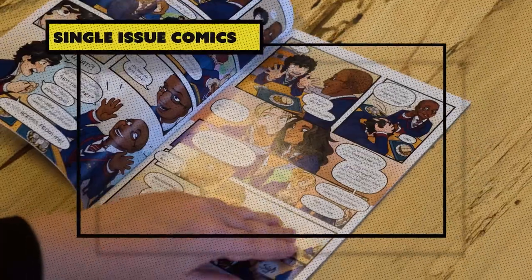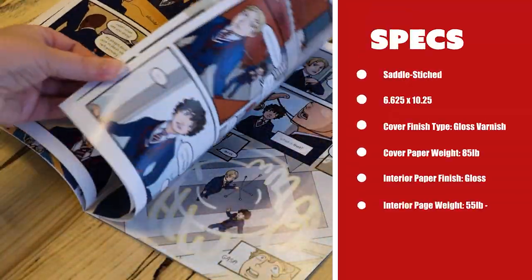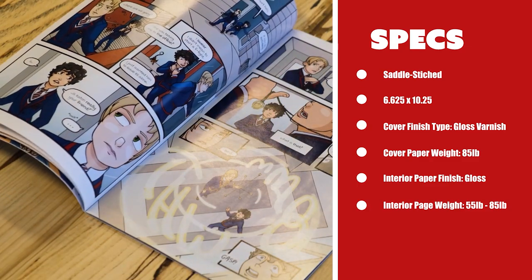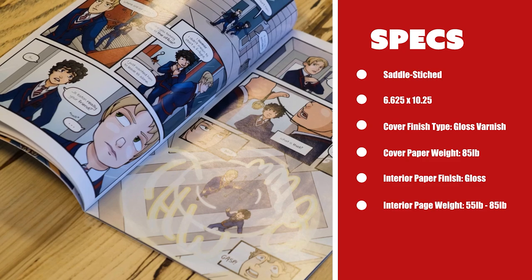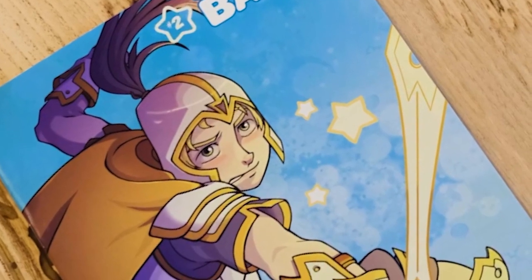The industry standard binding type for modern single-issue comics — a gloss finish is fairly standard for both cover and interiors, with the paper weights usually in the 85 pound text weight range for the covers and 55 to 85 pound for interior pages. The gloss finishes will really allow that color to pop.